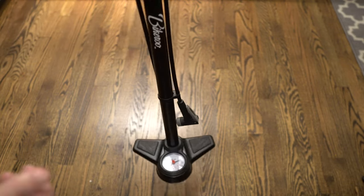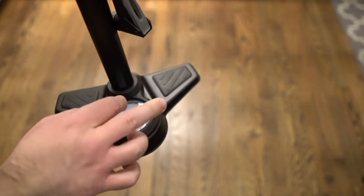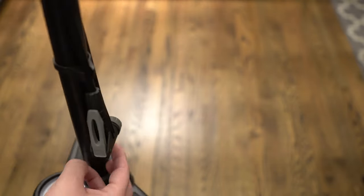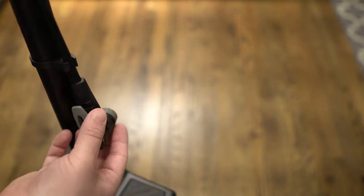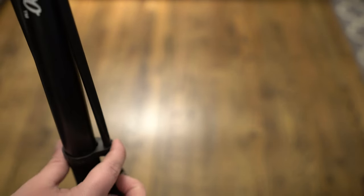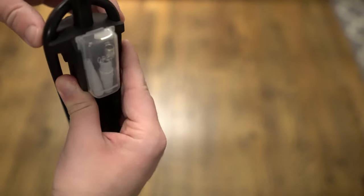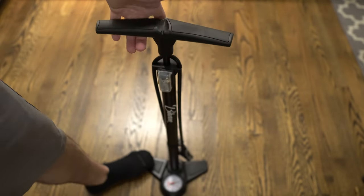I want to give you a quick look. You can see the Bikeroo logo right there, the gauge right down here, and you also have this stand so you can put your feet on it while you're pumping. You have the nozzle here and this part to open and close it when inserting the pieces. You also have these little parts to keep it secure to the pole, and this same piece up top where you can do it on both sides.